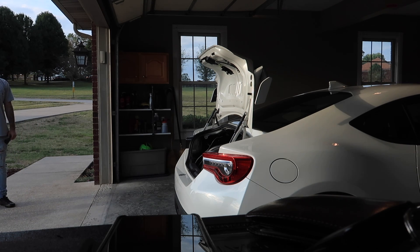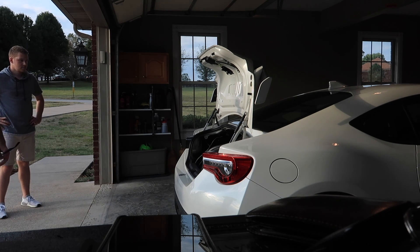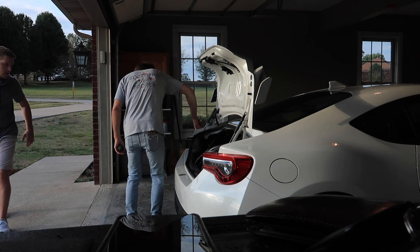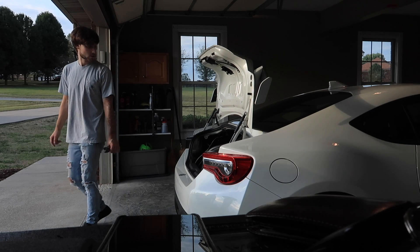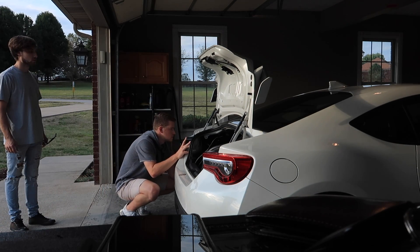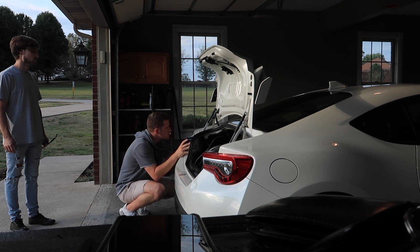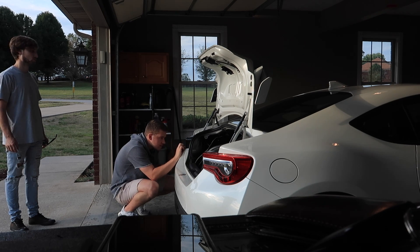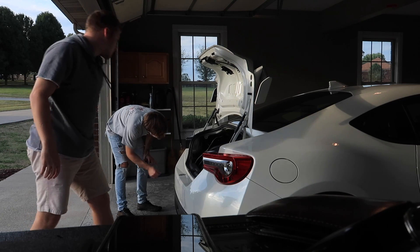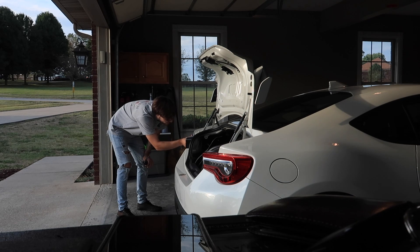Yeah, it definitely looks very good. You gotta line it up better, but just wanted to get it bolted in — it's fully lined up in the holes. Yeah, there's some gap, you gotta tighten it up — major gap. There we go, yeah, you just gotta tighten it. It's not gonna sit perfect. Yeah, they're Valentis but I don't remember what they were called. The plastic's already off the outside, oh no.